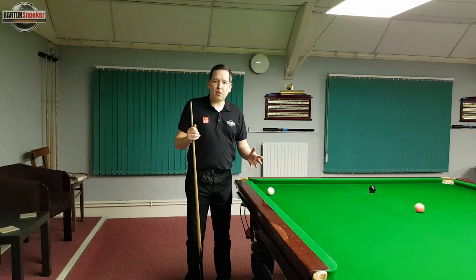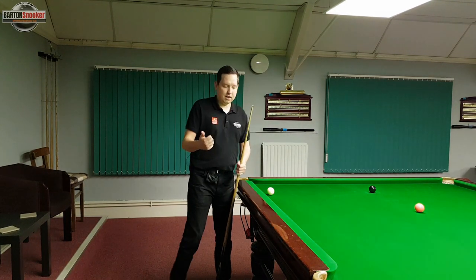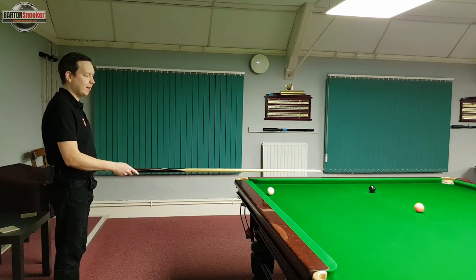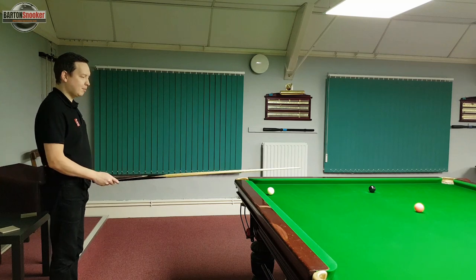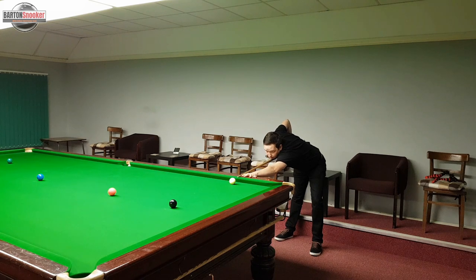There are a couple more important things when bridging off the cushion. The first is that we still do our pre-shot routine and approach the shot properly. If I was planning to pot this black, I would still be standing behind the line of the shot, then walking in and getting down to the shot properly just as I would on any other shot.